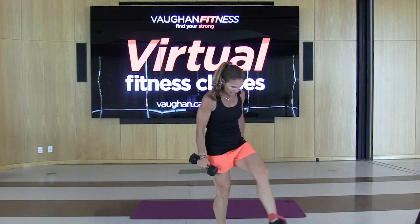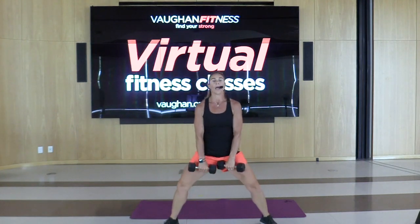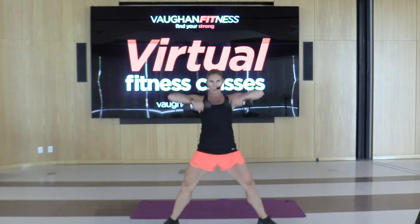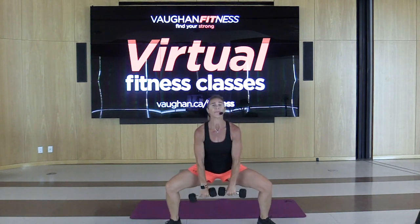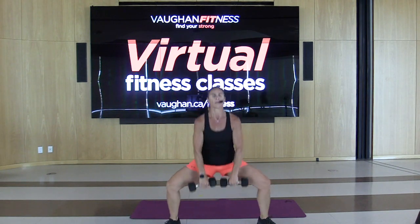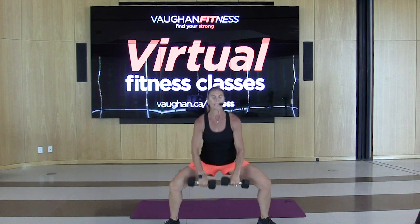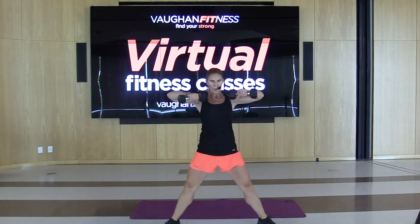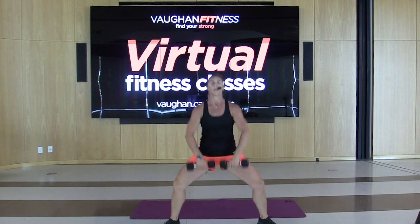Plie squat into the upright row — ready? And go, reach up, reach up. You guys should be feeling good right now, muscles are warm. Challenge yourself, use a heavier weight if you can. 25 seconds to go, push it. Burpees after this. 10 seconds, keep going, elbows up. Five. Good, release.